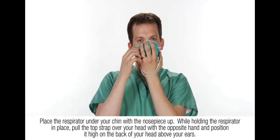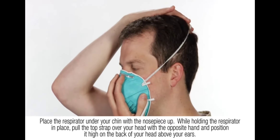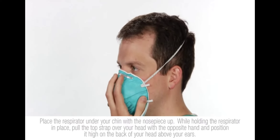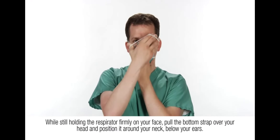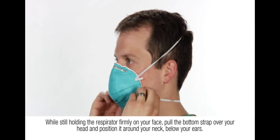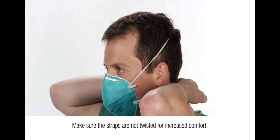While holding the respirator in place, pull the top strap over your head with the opposite hand and position it high on the back of your head, above your ears. While still holding the respirator firmly on your face, pull the bottom strap over your head and position it around your neck below your ears. Make sure the straps are not twisted for increased comfort.